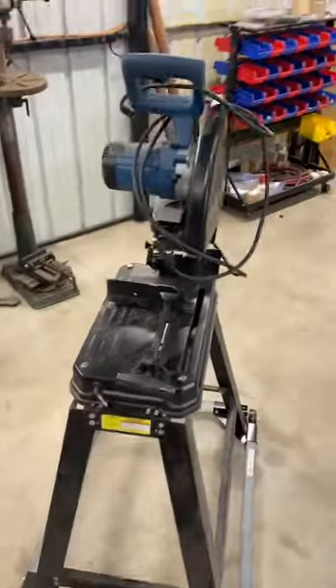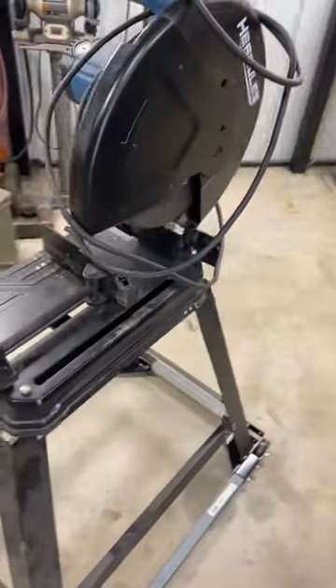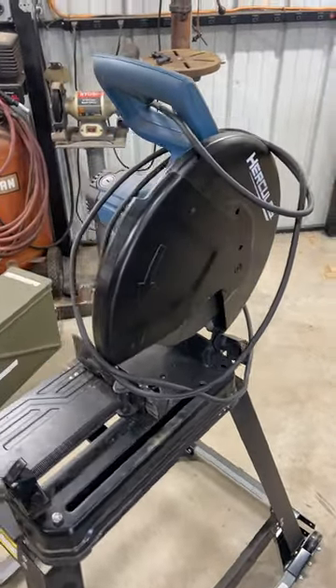Hey everybody, Over Speed Shop here in another episode of Building Cards and Custom Tools. In this episode we're going to talk about chop saws. This here is a 14 inch chop saw from Hercules brand, which is sold at Harbor Freight.